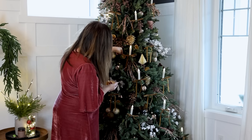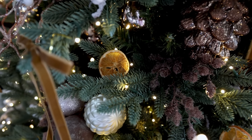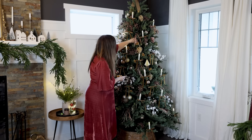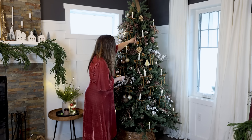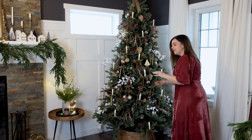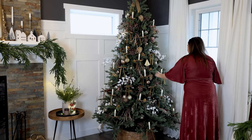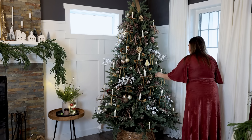You can hang the orange slices, but I'm simply going to nestle them in the branches of the tree. I really like the color of these — they bring out all of the gold in this tree and also add to the natural feel. If you keep these dried orange slices in a closed container, they should last for years to come and you can use them on your decor each year. They also make really pretty garlands.